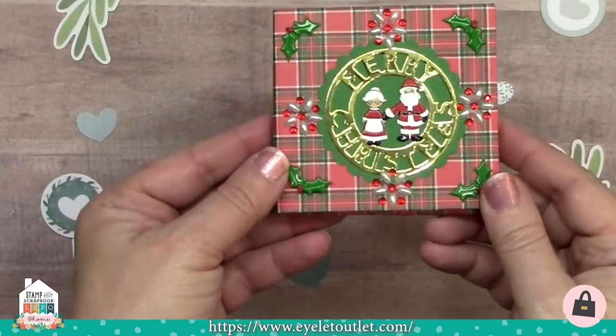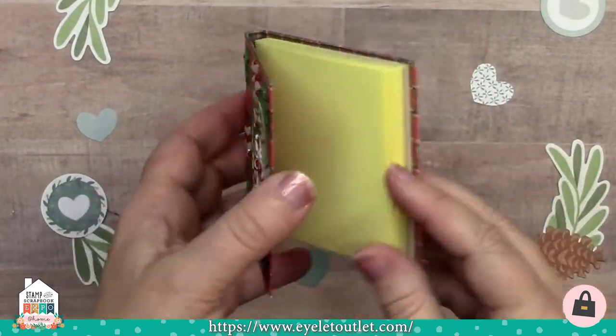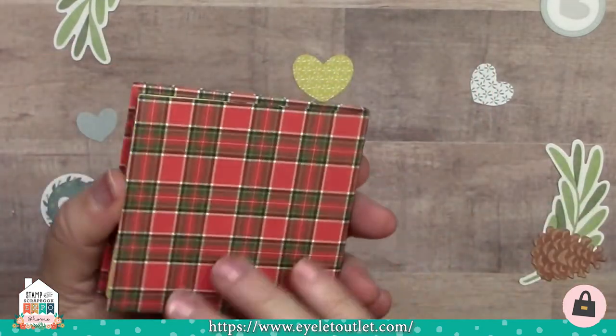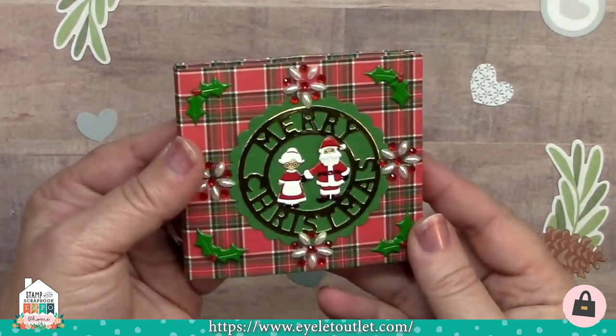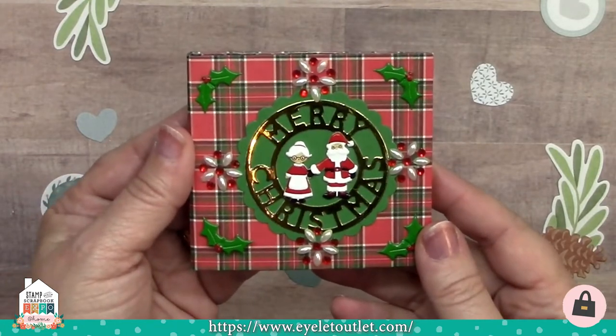Now I have a little blast from the past. I've got a cute decorated post-it note holder, which was made popular many years ago. They're always a nice little gift to make for someone — to put in a stocking or even on top of a package. I decorated it with the Santa and Mrs. Claus brads, the small snowflake bling in red and white, and holly brads in the corner.